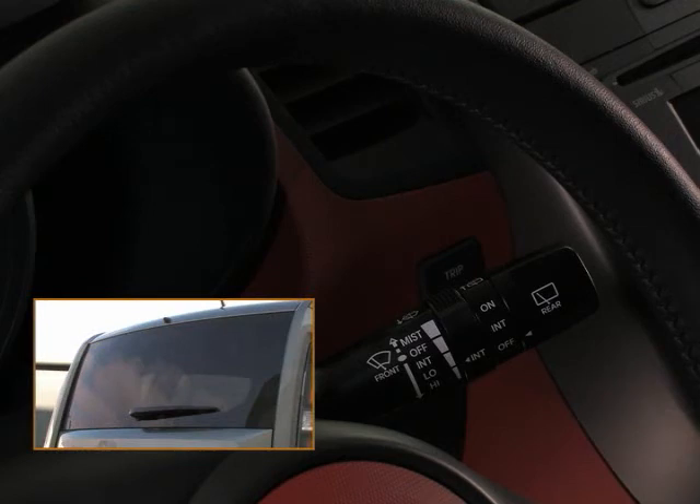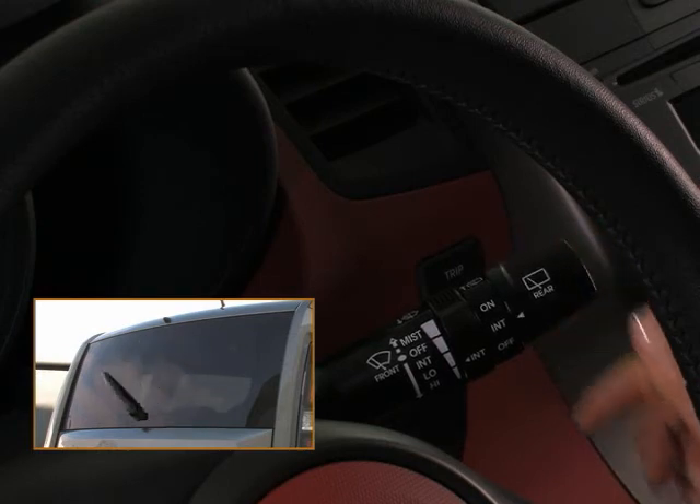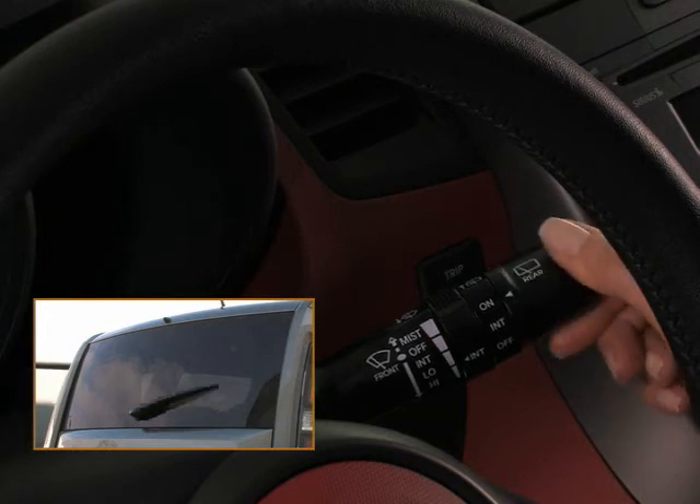For intermittent use, like during a light rainfall, rotate the control knob up to the first position, like this. And for normal continuous wiper movement, rotate the knob up to the second position.